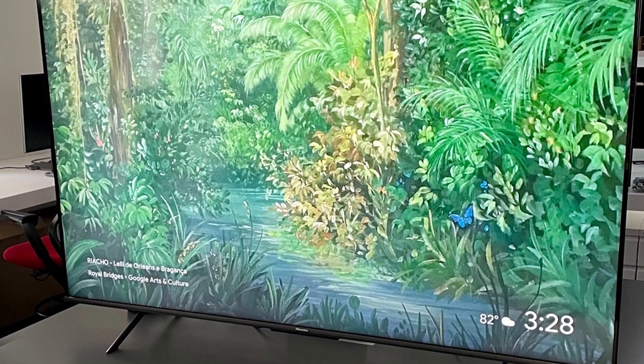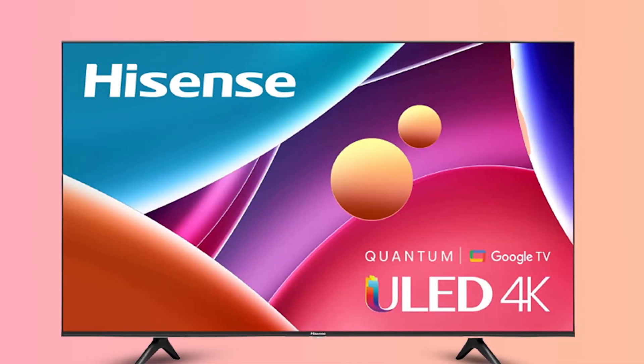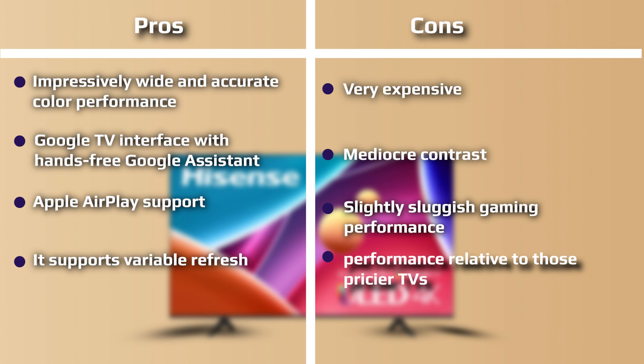A small, black, trapezoidal outcropping under the bezel holds the TV's infrared sensor, far-field microphone array, along with a switch to manually disable it, and a multi-purpose power input button. Apart from the connector for the power cable on the right side, all the ports sit on the left side of the rear panel and mostly face left. The left-accessible connections include three HDMI ports, two USB ports, an antenna or cable connector, and four 3.5mm ports for headphones, composite video input, serial control, and service. A fourth HDMI port, an Ethernet port, and an optical audio output face directly back.